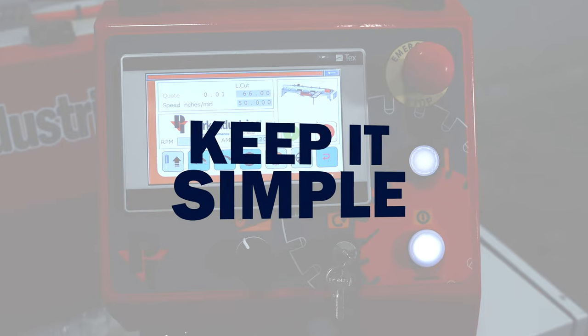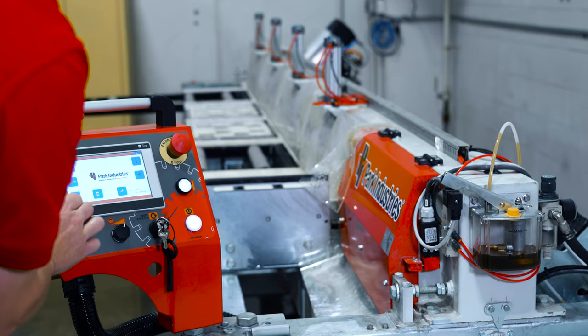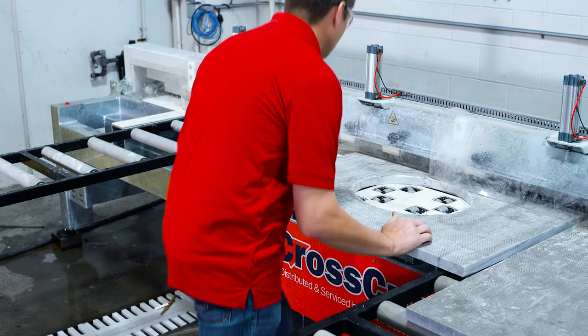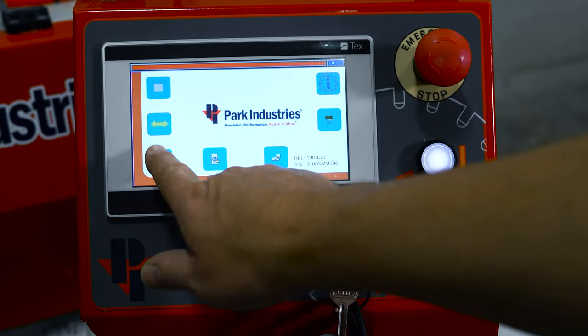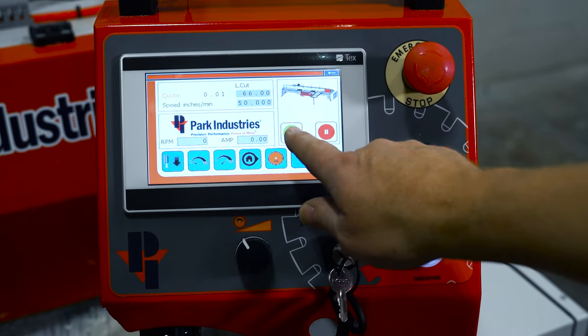Powered by all new, easy-to-use touchscreen controls, very little training is needed to produce flawless miters with the CrossCut XP. Simply place the material against the hard stop for quick and accurate alignment. Next, set your feed rate and part length on the touchscreen controller, then simply hit go.